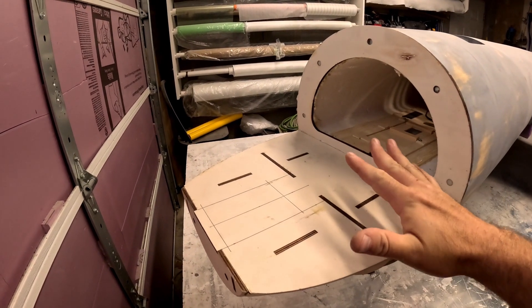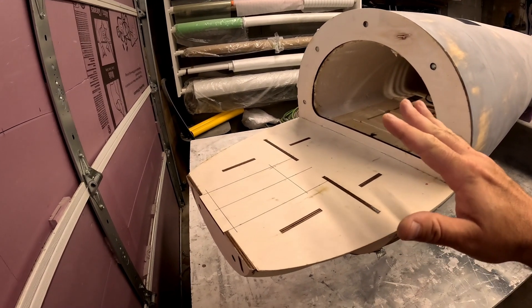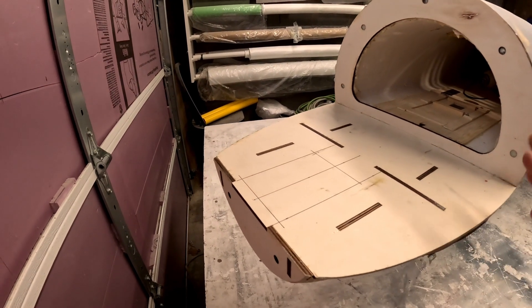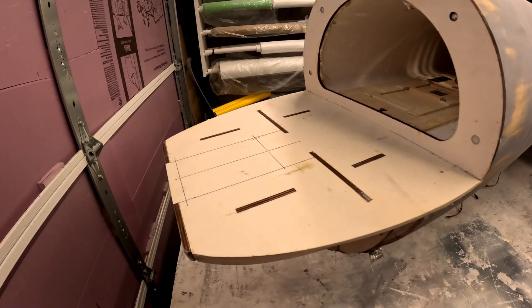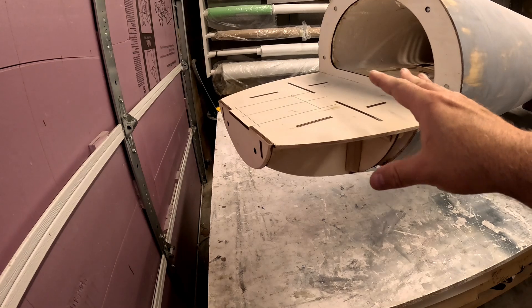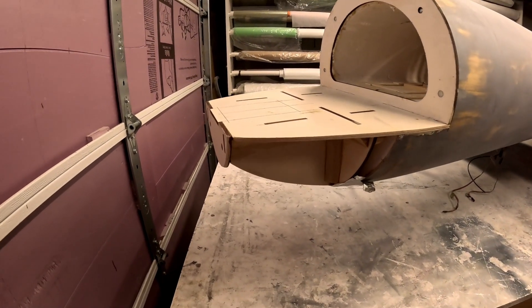The nose structure is now glued in place and pretty much cured. The gorilla glue dries fairly quickly - a couple hours and it's handleable, then takes about 24 hours to fully cure. The nose structure is on board and I've started working on the nose gear mounts.